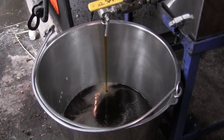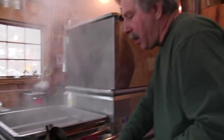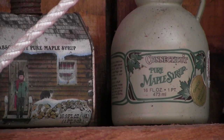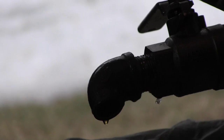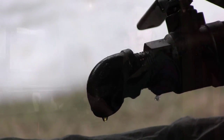How many gallons of sap does it take to make one gallon of syrup? It depends. A man by the name of Jones devised the rule of 86: you divide 86 by the sugar content of the sap to find the answer. If there's 2% sugar, 86 divided by 2 equals 43 — so it will require 43 gallons of sap to produce one gallon of finished syrup. This is where it becomes 66 to 67% sugar.